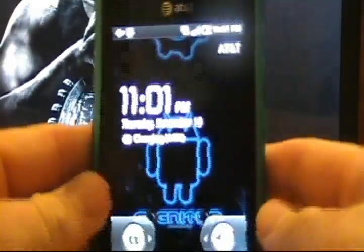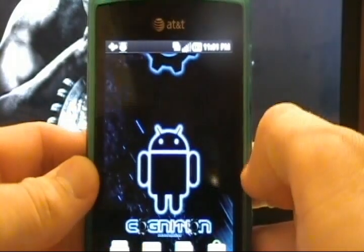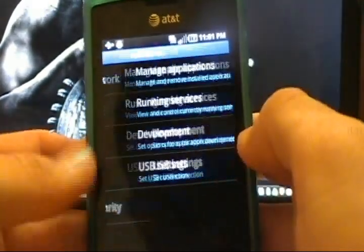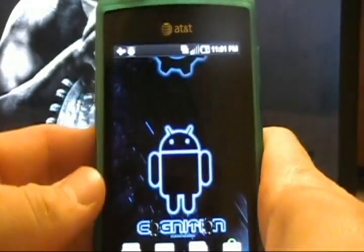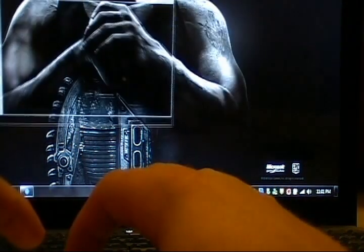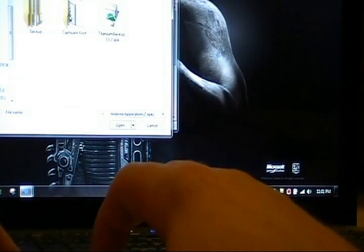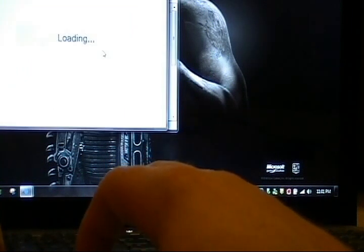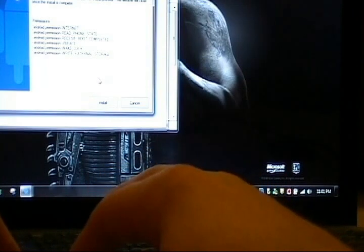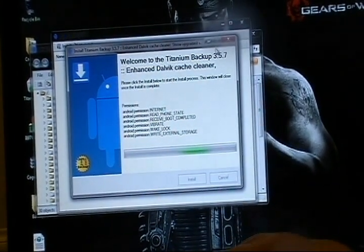Okay, once Cognition is up, we can unlock and go back into the market and re-download Titanium Backup. By default, this ROM is already in USB debugging mode. And as before, I will simply sideload the Titanium Backup application. I will go ahead and complete the installation as well, so I just installed Titanium Backup.